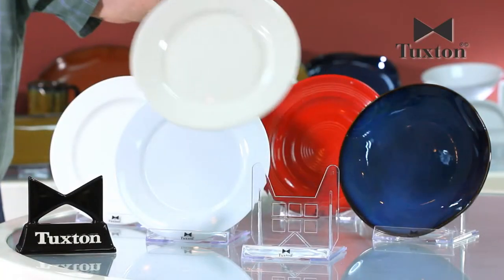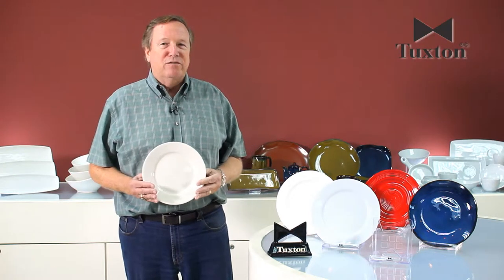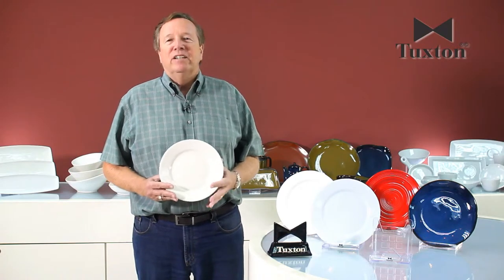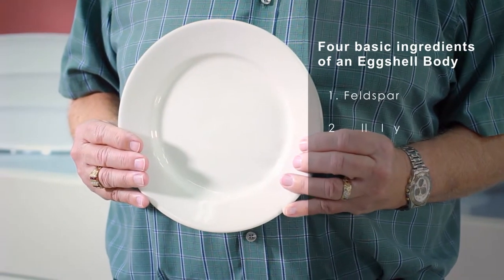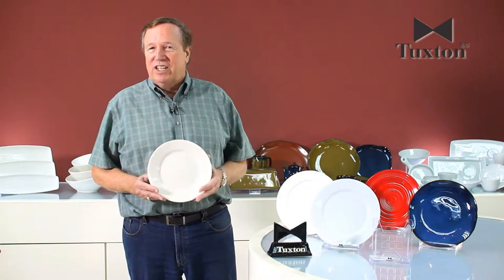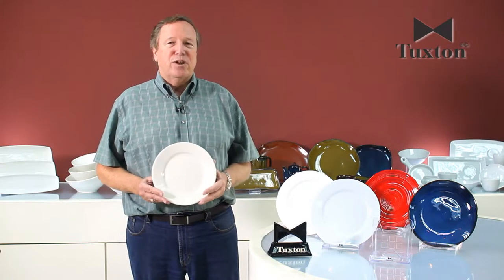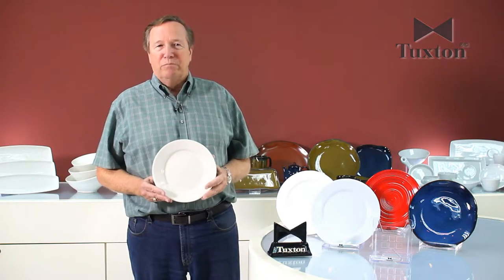The eggshell body, a standard body that's probably used in the majority of food service operations in the country, is made of four basic products: feldspar, ball clay, kaolin, and silica. This body is about a quarter of an inch thick, it's not translucent, and it gives you an extremely durable kind of eggshell off-white colored body.